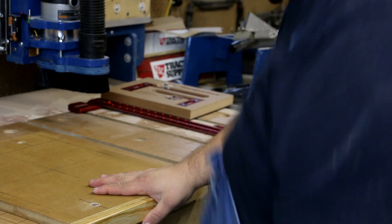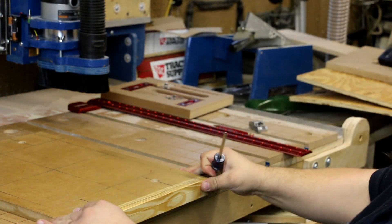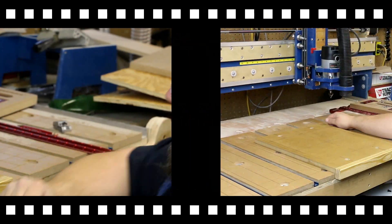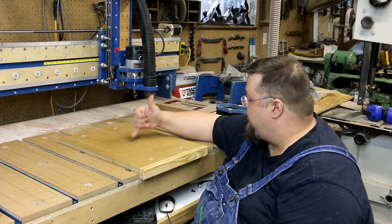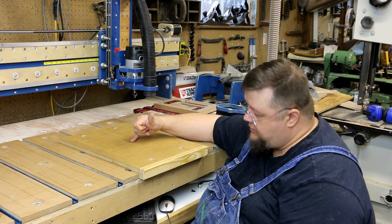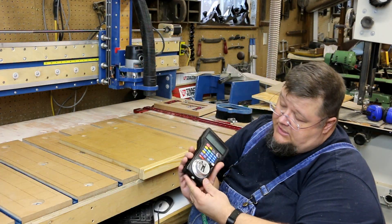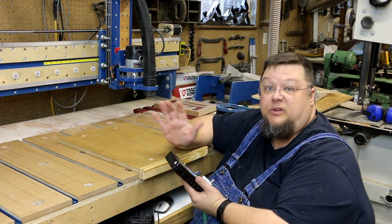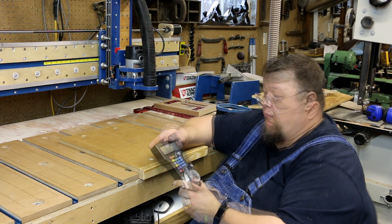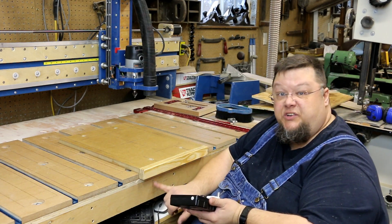We push it up against here tight, then tighten these each down — rock solid, it's not going anywhere. We're almost there. The only thing left to do now is bring the router in and get a zero point off of our crosshair. This is one of those XHC controllers, and like I said in my last video, I absolutely recommend it — it's wireless, it's great, I love it.